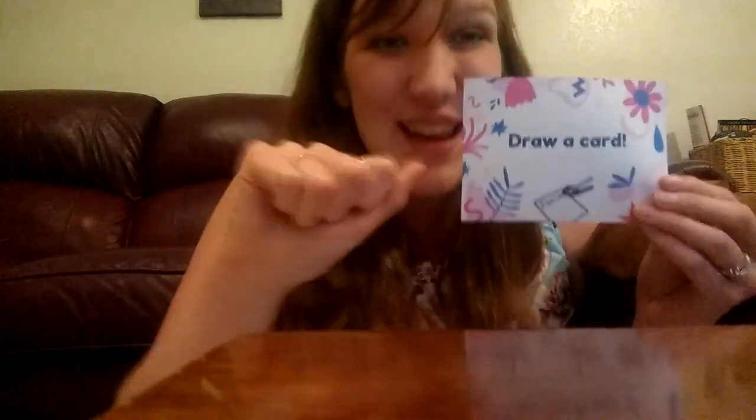Next is draw a card. Ready? Here we go. "Draw a card, chicka boom. Draw a card, chicka boom. Draw a card, chicka rocka, chicka rocka, chicka boom." One more time — make mama a gift! "Make mama a gift, chicka boom. Make mama a gift, chicka rocka, chicka rocka, chicka boom."